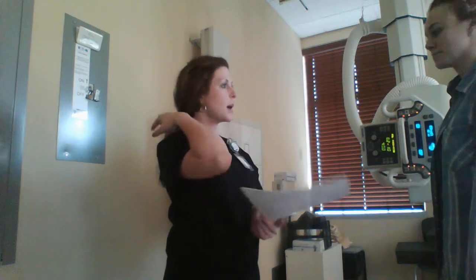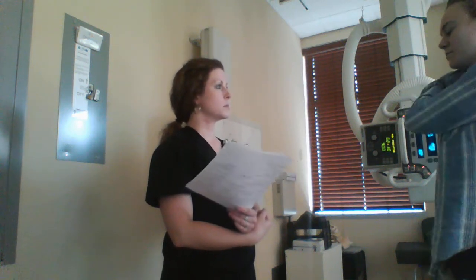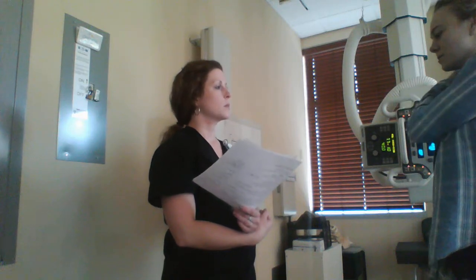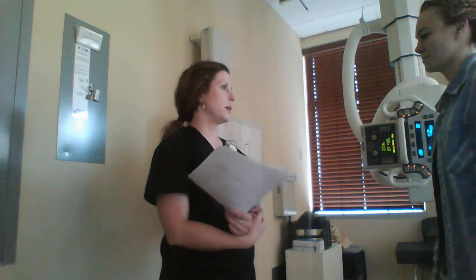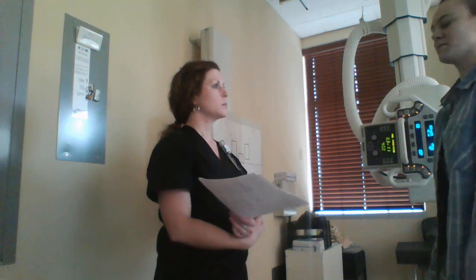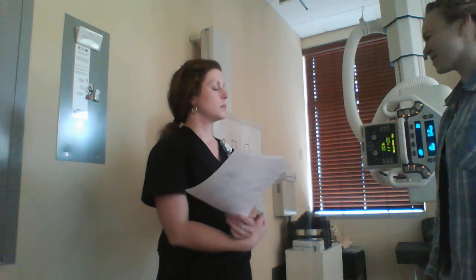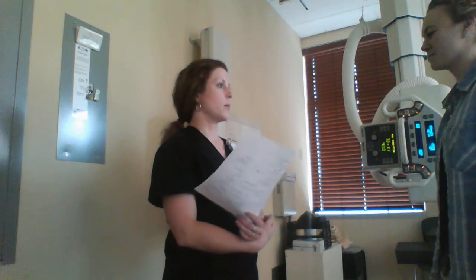So we're taking two x-rays of your scapula. Can you tell me what happened? Yesterday I was getting out of bed and I just slipped and fell and hit my scapula right onto the bedroom floor. On a scale of 1 to 10, how would you rate your pain? Probably about an 8 right now. Does anything make it better or worse? Some ice makes it feel a little better. Movement makes it feel a little worse. Is it throbbing or achy? It's kind of like a throbbing pain.